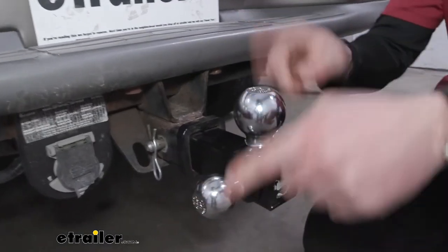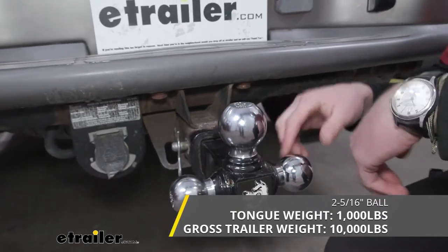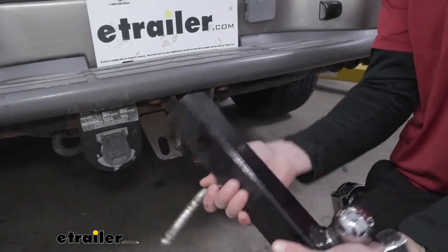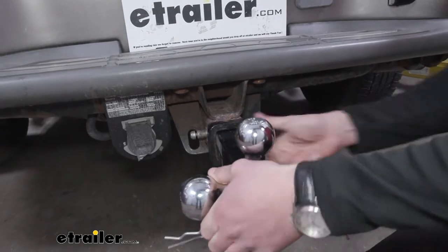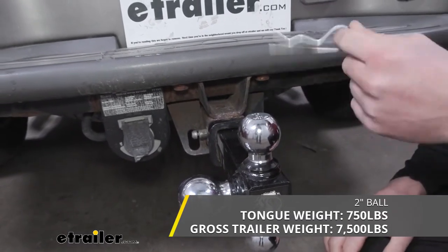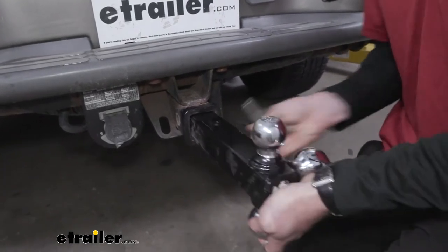We're going to have all three trailer ball sizes. Starting with the biggest one — this is going to be the two and five-sixteenths inch ball, with a gross trailer weight of ten thousand pounds and a tongue weight of one thousand pounds. Then if we pull this pin and flip it, we have the two-inch ball, which has a gross trailer weight of seven thousand five hundred pounds and a tongue weight of seven hundred fifty pounds. Every single ball is made of steel with a nice chrome finish.